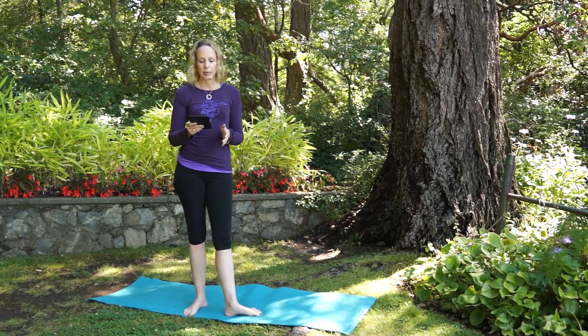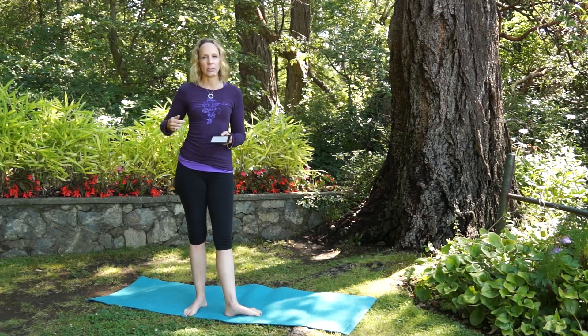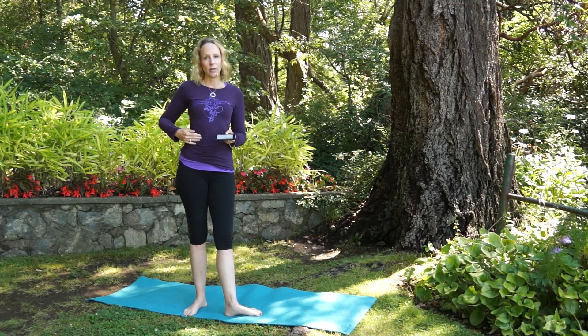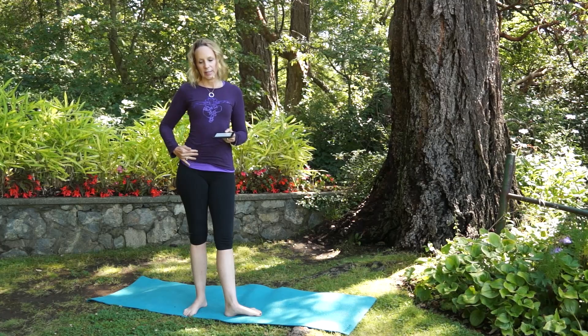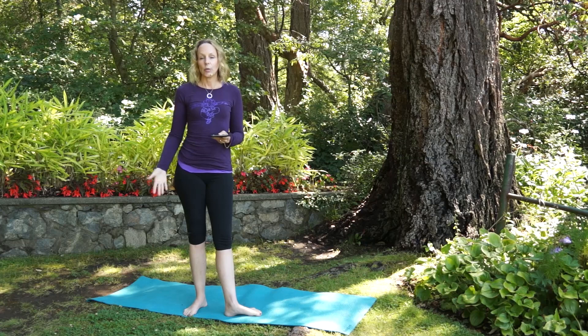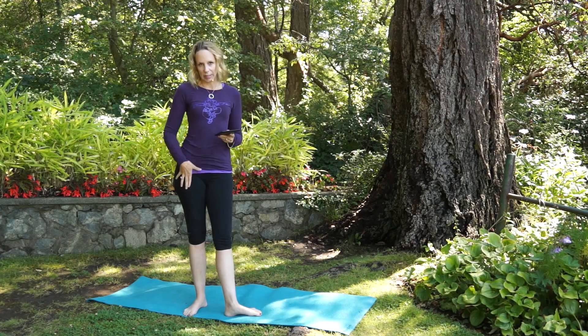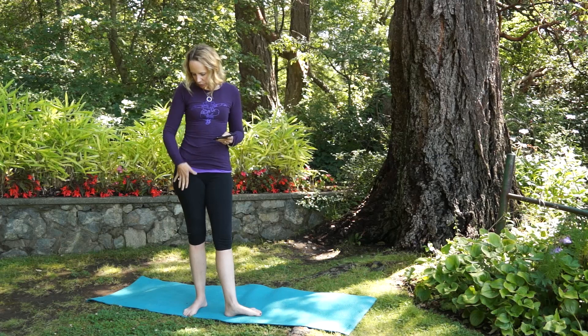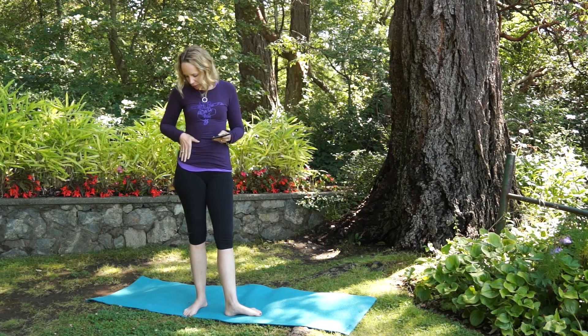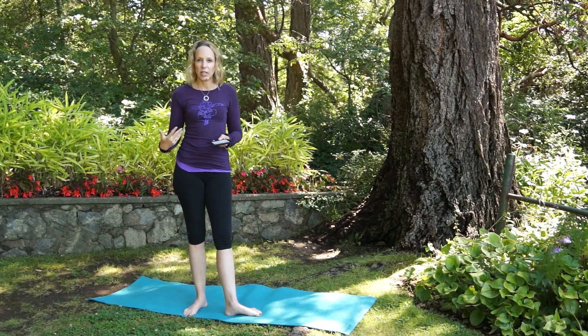My suspicion is that you've got some tightness in your psoas muscle, which runs all the way from your diaphragm down the front of your hip. I'm going to show you a pose that can get at the root problem of psoas tightness so that you can start to release it.